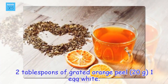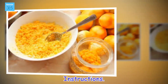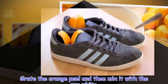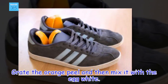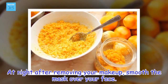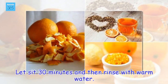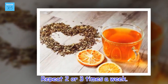2 tablespoons of grated orange peel (20 grams), 1 egg white. Instructions: grate the orange peel and then mix it with the egg white. How to use: at night after removing your makeup, smooth the mask over your face. Let sit 30 minutes and then rinse with warm water. Repeat two or three times a week.